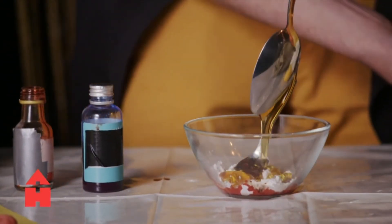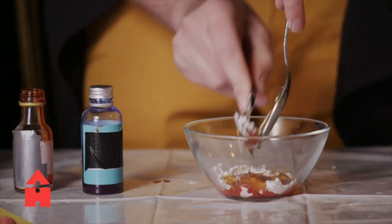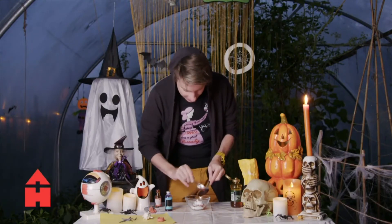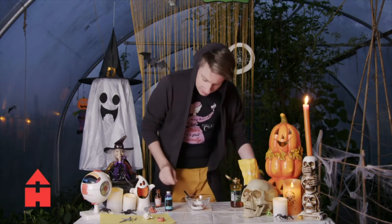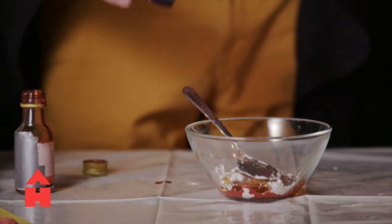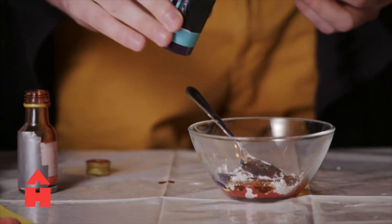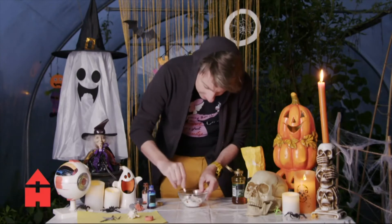I'll put a tablespoon of this in. It's so deliciously sugary. What I'm also going to do is add a couple of tiny little blobs of blue — not like much, not like a tablespoon, just a couple of drops — just to make it a little bit darker. So now I'm just going to mix it all together.